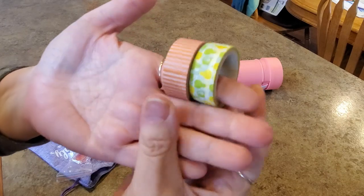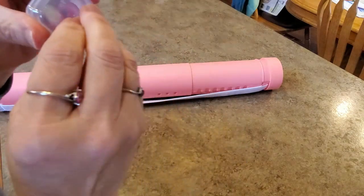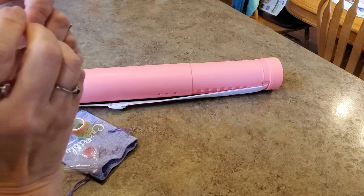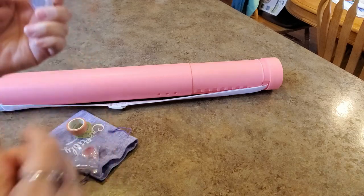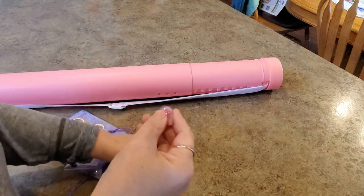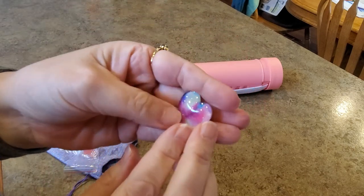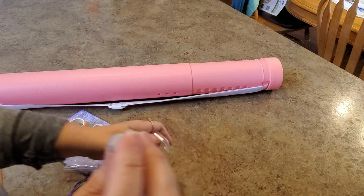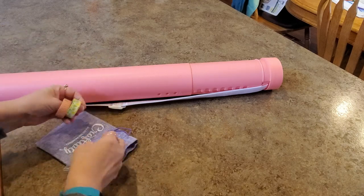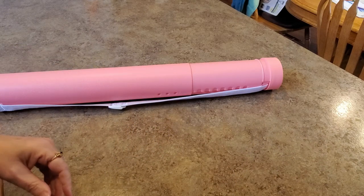You'll get two rolls of assorted washi tape — no rhyming or reason really — and then a cover minder in one of these cute little cases, taped shut. Let me get the tape off... I got a pretty heart! There are hearts, raindrops, hedgehogs, clouds — I have a couple of clouds now, thank you to some people who sent me clouds. That cloud is the elusive one. Anyhow, this is your toolkit — very nice!